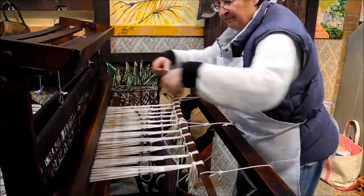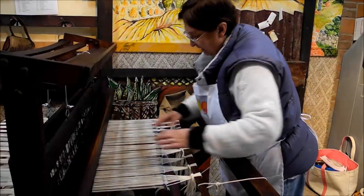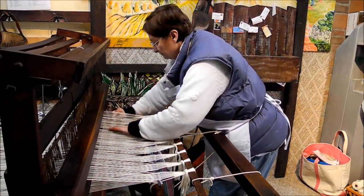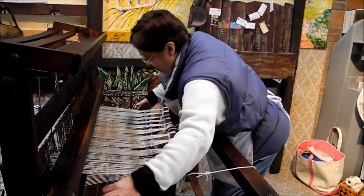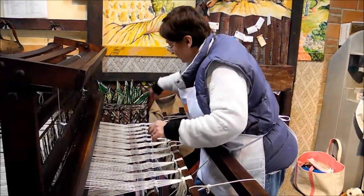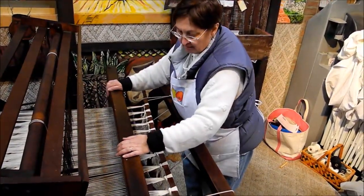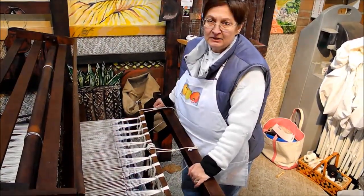Now I'm going to beat this very gently. Not enough yet, so I'm going to put some more in. I'll put it in and not beat it. With my second set of spacers I've now been able to bring my warp threads to where they're all nice and even. So now I'm ready to start weaving the rug.